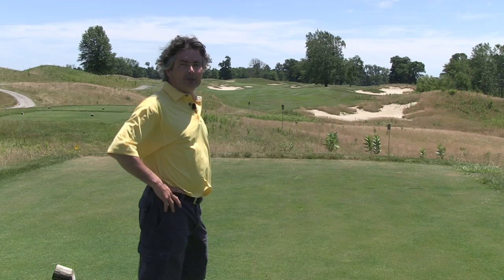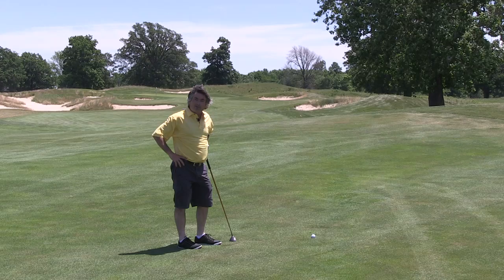Basically if you hit the ball to the right there, you should probably move up a few tees. Not that golfers like to do that, but they will when they're punished enough.